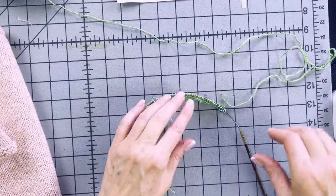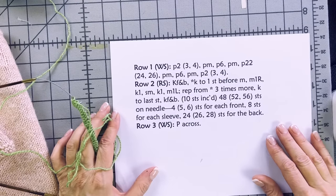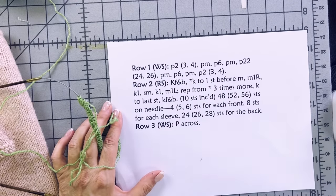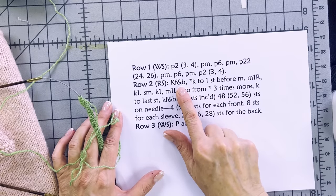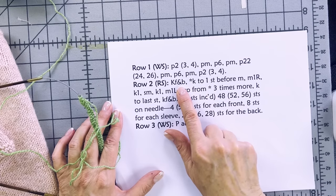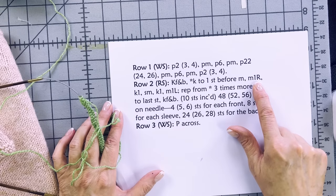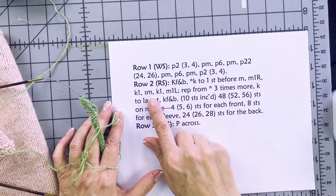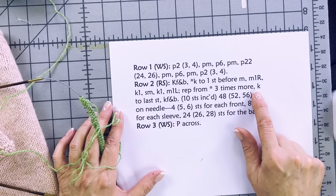There's a lot going on in this next row — a lot of good things to practice. KFB, or knit front and back, is a one-stitch increase — I'll link to my video on KFB. Then: knit to one stitch before the marker, make one right, knit one, slip marker, knit one, make one left. You repeat that three more times around each marker.